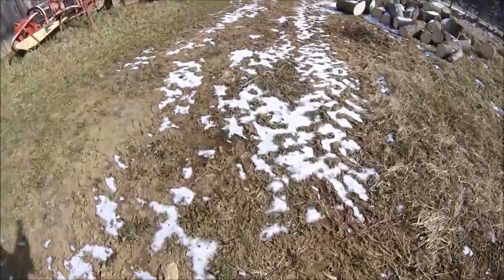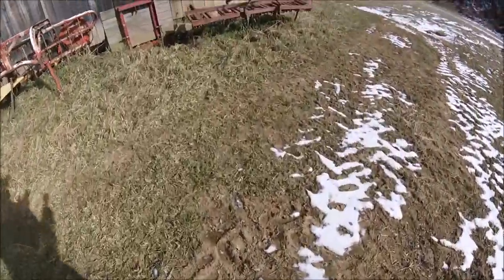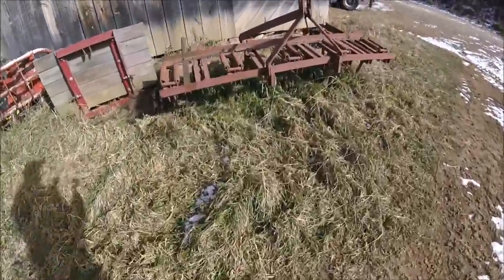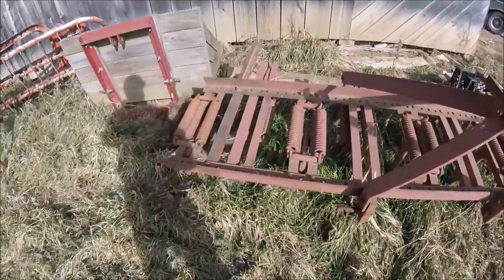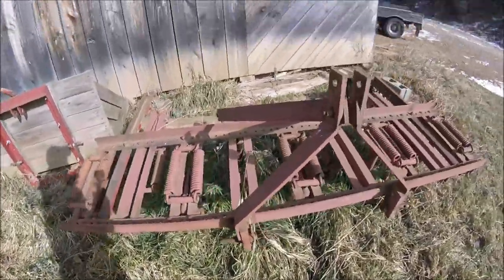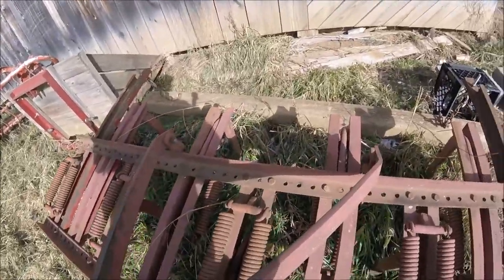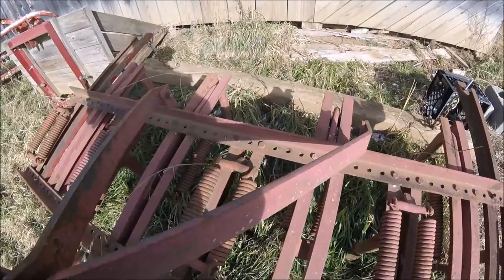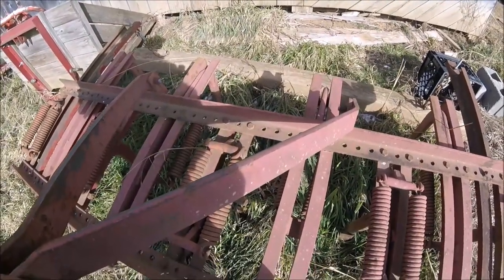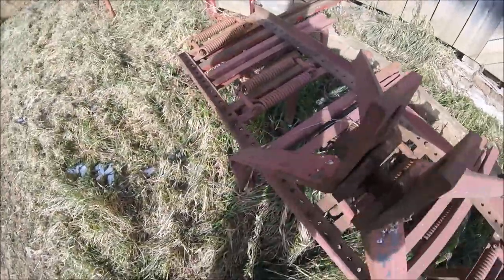Our final step in prepping the ground is a nine-shank ripper — this one is on its last legs and I'll have to replace it at some point. We use a drag log behind it to smooth the ground back up, and we'll typically go over a piece of ground once or twice with it. That will be sufficient for what we're doing.